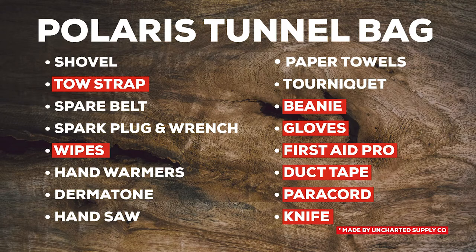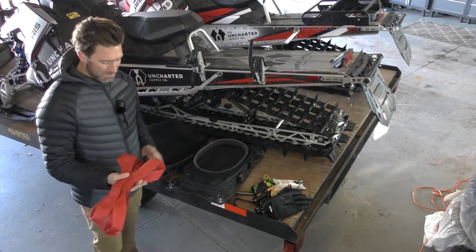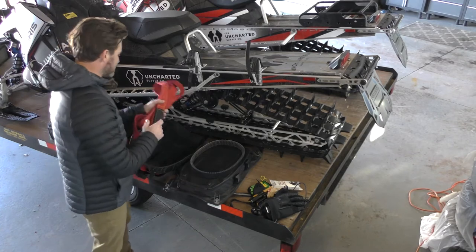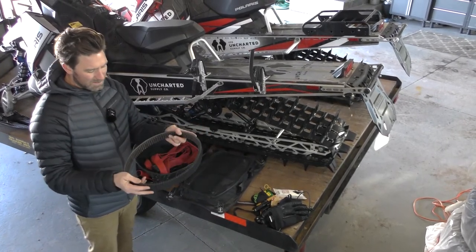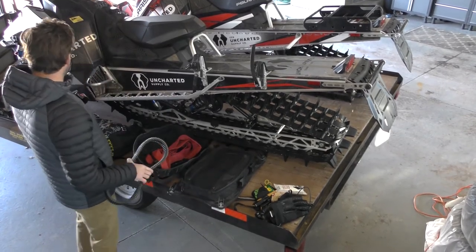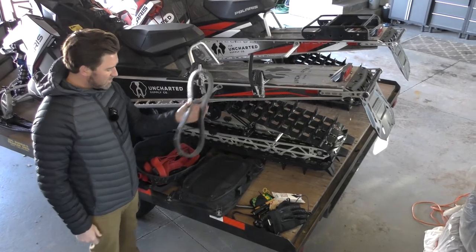Opening up the clamshell, I've got one of our old Uncharted tow straps. I mostly use this for pulling people around — if they're skiing I hook it on the back and pull them with the snowmobile. It comes in handy in a variety of ways. Spare belt is critical — you blow a belt, the engine is not getting power to the track. Any snowmobiler that knows anything has got a spare belt. I keep mine here, stays really nice and dry.